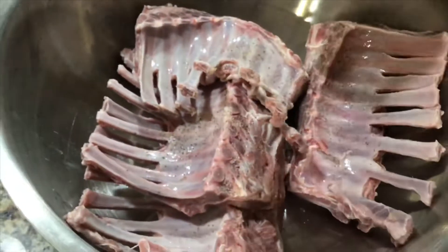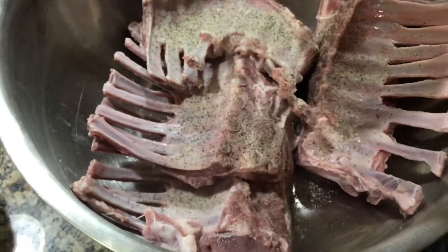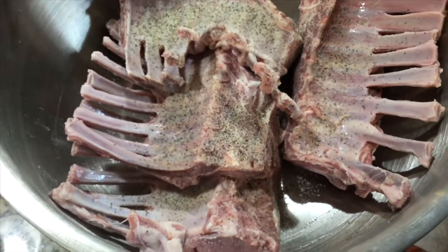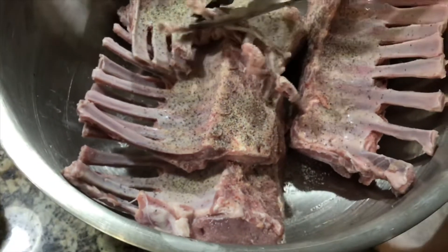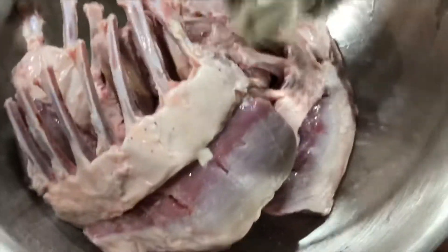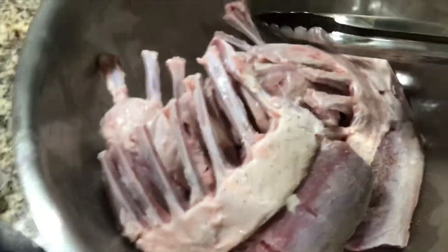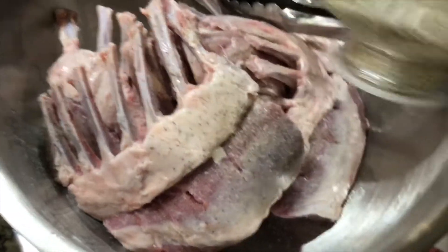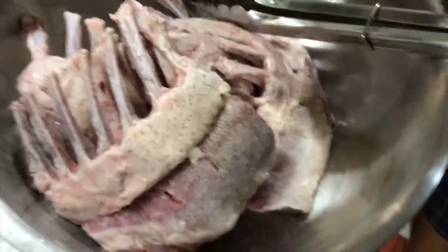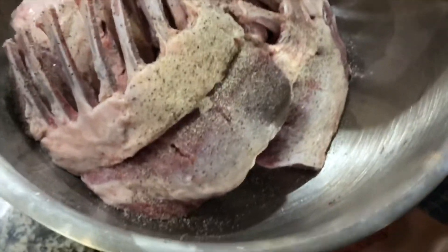Now we will season and marinate the meat with fajita seasoning. This fajita seasoning you can get from Fiesta supermarkets, Sam's Club, Walmart, HEB, or Kroger — they all have it. It is very good for marinating meat, especially beef or lamb chop. We sprinkle the seasoning on both sides of the lamb meat.